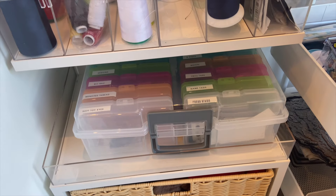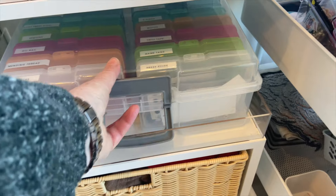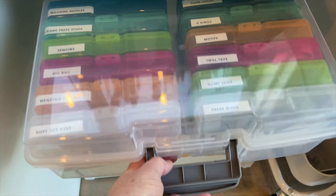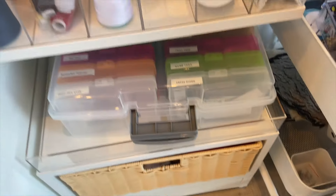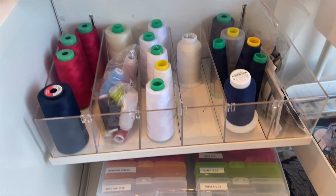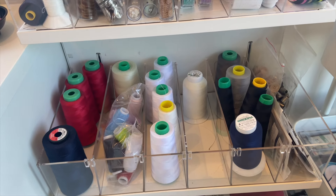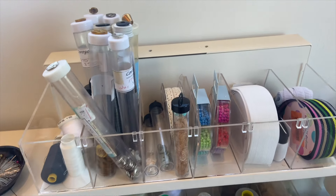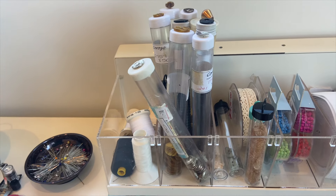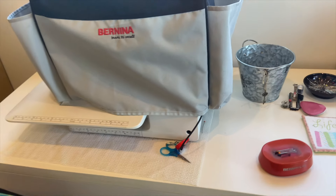The next shelf has all my haberdashery. This is a photo box and I've labeled it and put all my little bits and pieces in — things like twill tape, press studs, hooks and eyes. On the next shelf I've got my cotton cones; the threads all stay nice and neat. On the top rack I've got all my bulk buttons, elastics, and some more threads.